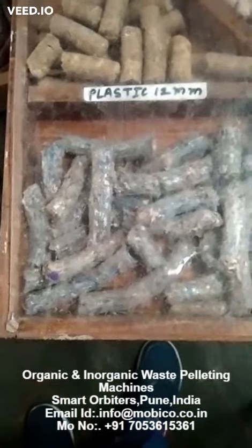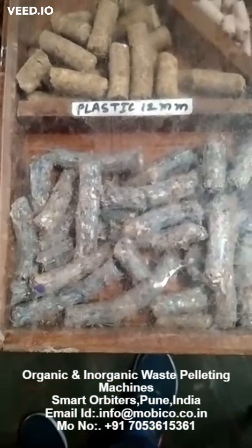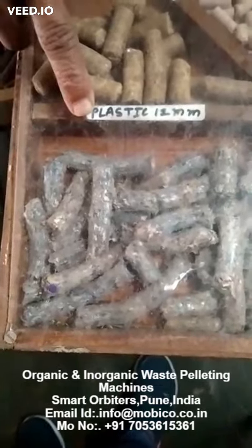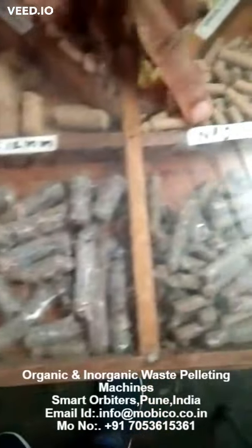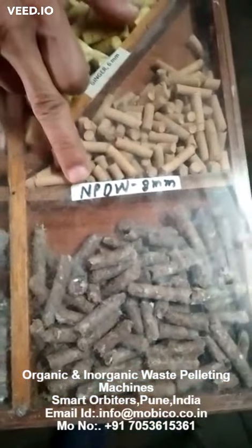Sawdust — this is the best. And you can see this is also pellets which are made up of combined cloth, paper, and plastic. This is non-plastic. This is city dry waste.